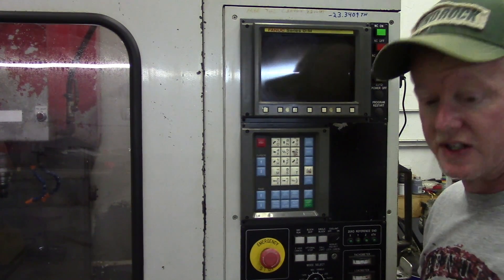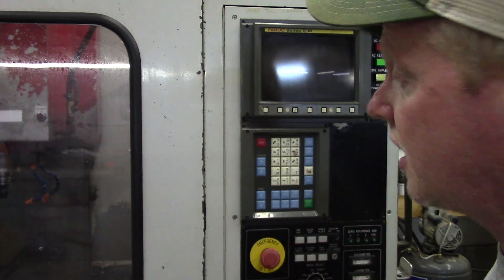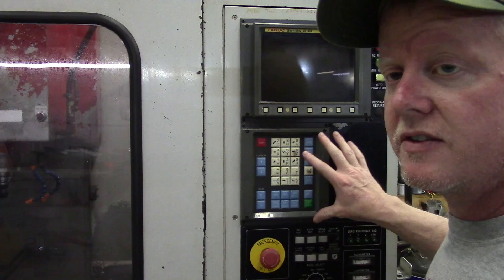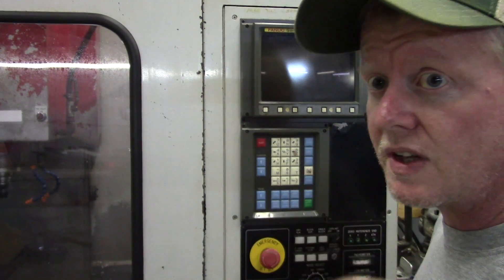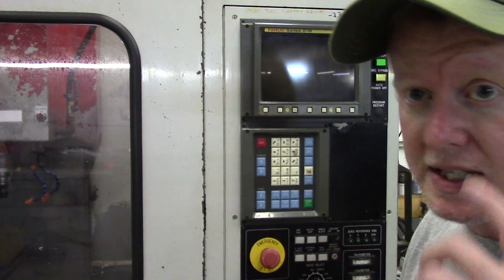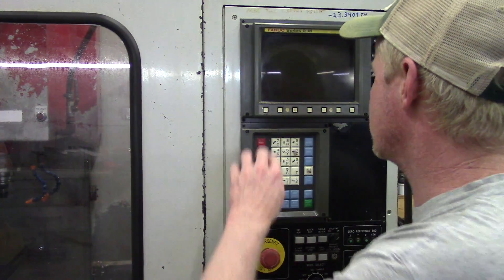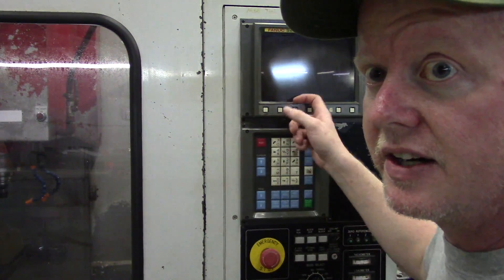One thing you want to do when you're testing one of these, especially this one, is make sure that you don't have any key interference. Because if you boot this up and you have key interference, especially on this lower key sheet, you can actually erase your parameters and all kinds of nasty stuff that you don't want to do. But I'm going to test fit this real quick and we're going to get this adhered to the front.